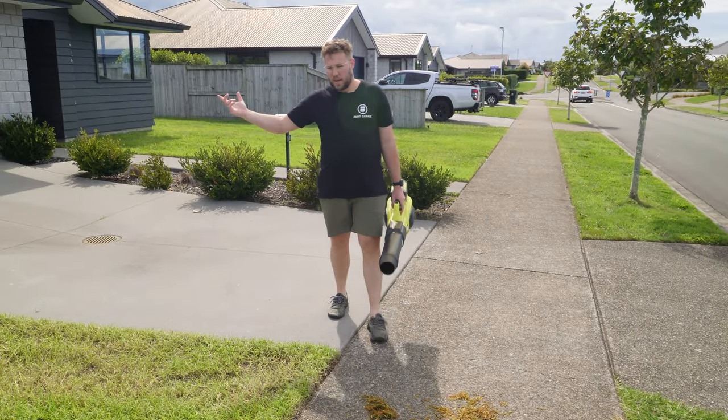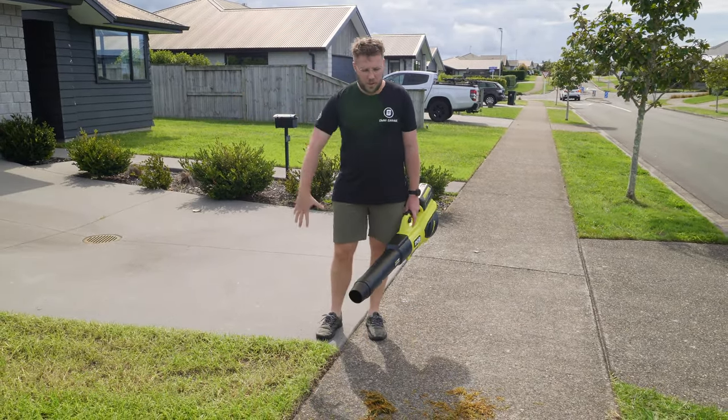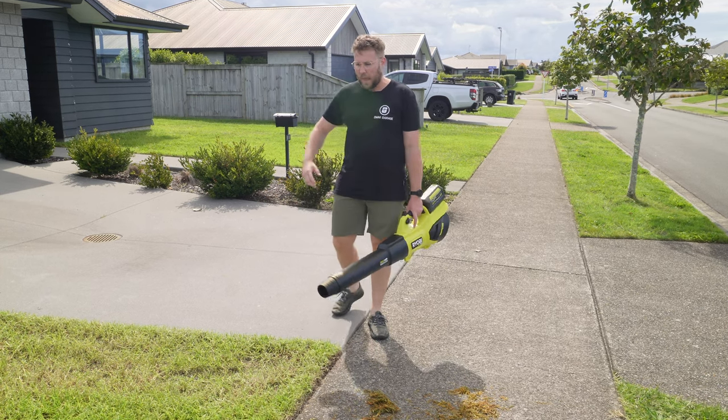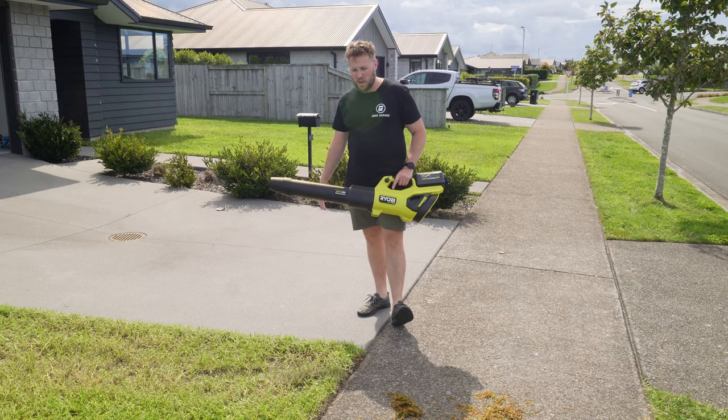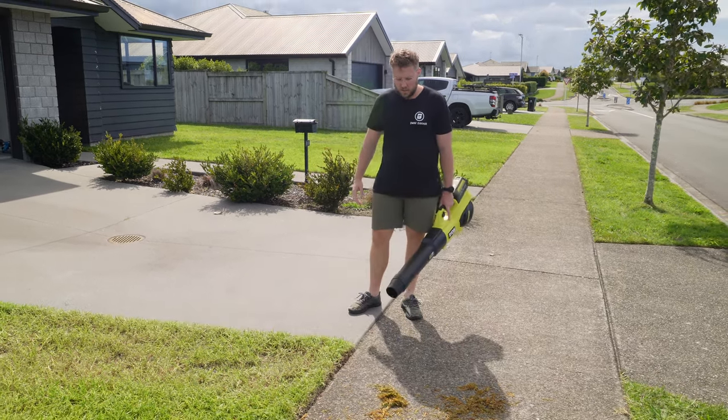Yesterday I mowed the lawn and today we've decided to film it. Usually I'd have grass clippings all along here and I use this tool - although it's overkill with its high CFM - to blow off the paths and things like that.